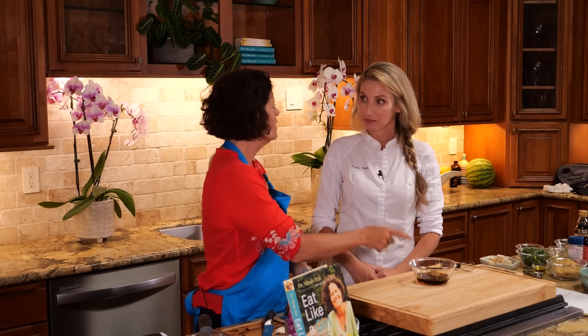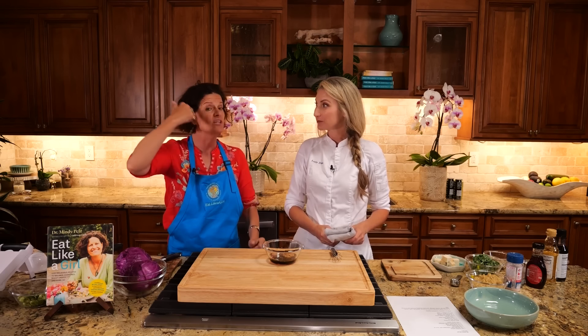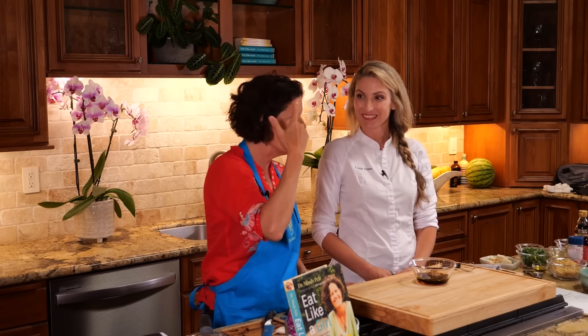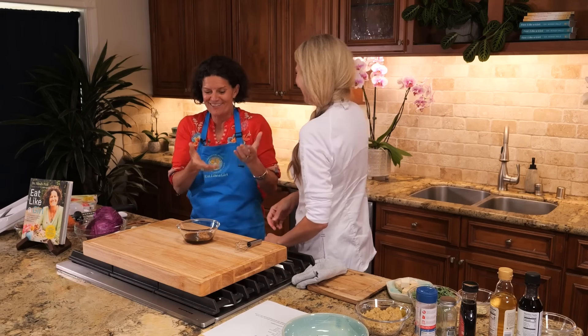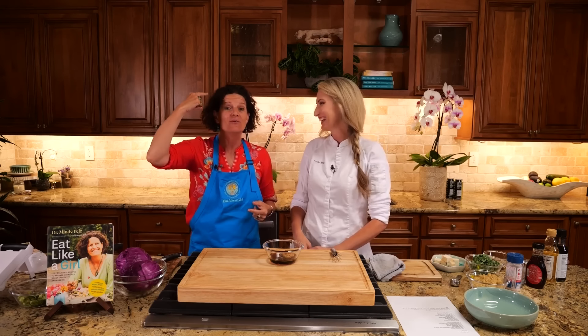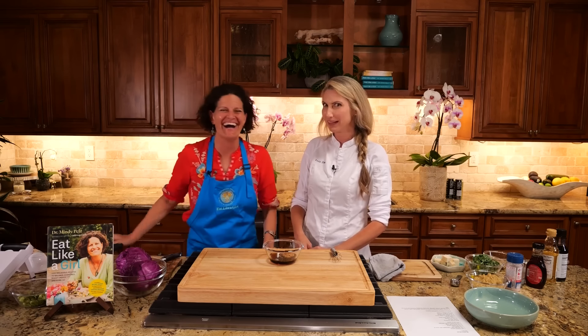That leads me to the second thing, which is fermented miso. I just learned it actually helps stimulate a probiotic in the gut called Lactobacillus reuteri, which goes up to the brain and stimulates oxytocin. So when you look at a dish like this: you're hitting the tongue with umami, which creates a dopamine hit in the brain, and then you're getting fermented miso which stimulates oxytocin. So if you're having a bad day, Chef Leslie just figured out how to stimulate a neurochemical reaction in your brain — and I don't know if you knew you were doing that. I totally did.